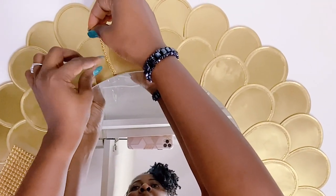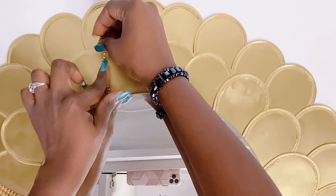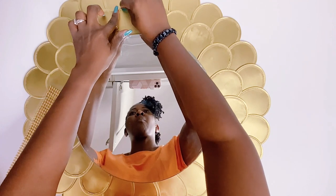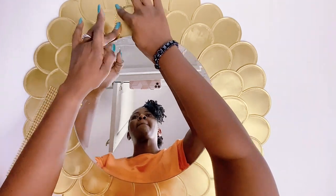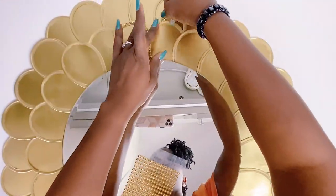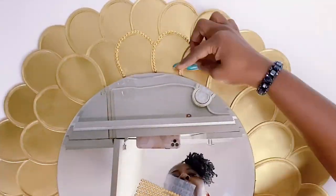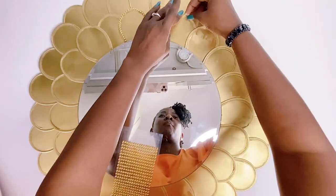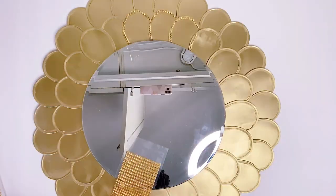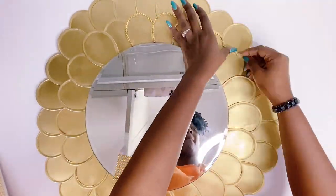This step takes some time but it is totally worth it. I went ahead to add the embellishments onto the edges of the mirror frame. It is soft adhesive so that made it pretty easy, but if you'd like you can use gorilla glue or E6000 glue to add some extra support.